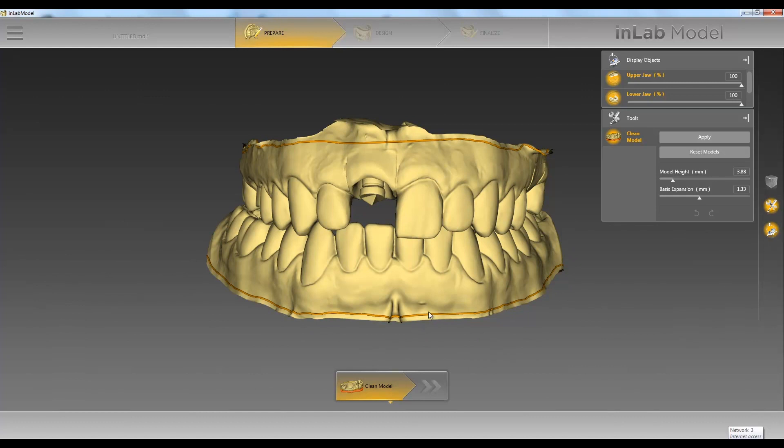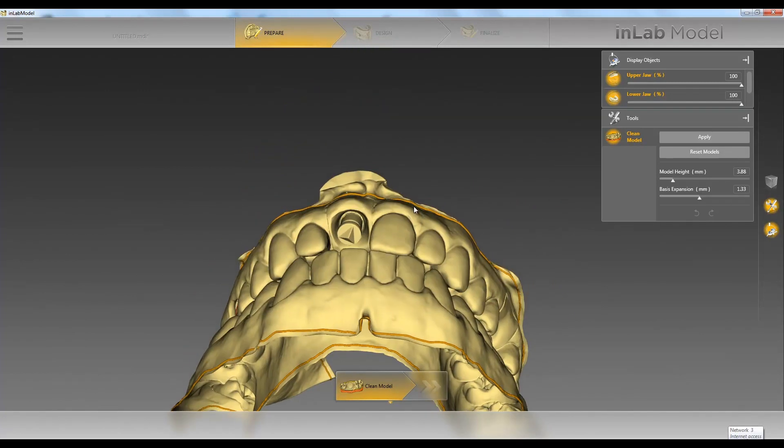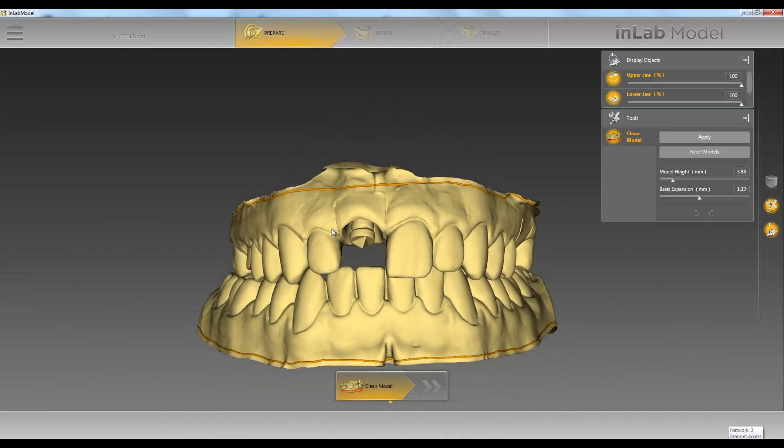It's going to put a base on there below this line. Right here we have our settings for our model height at 3.88 — so it's going to put our base 3.88 millimeters tall from the top and the bottom. Base expansion is going to bring out our model at that height. So we'll go ahead and click apply.